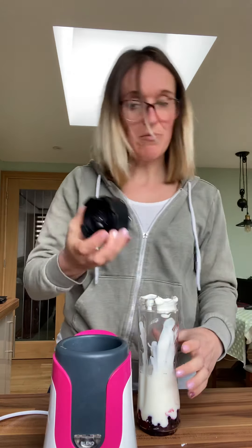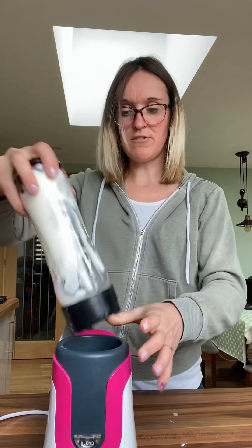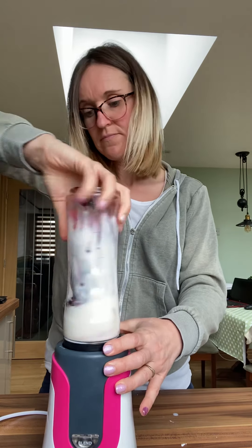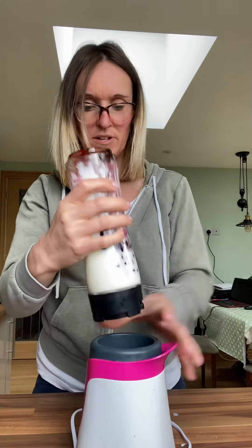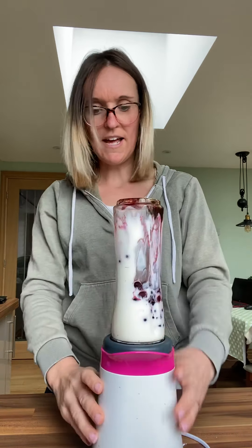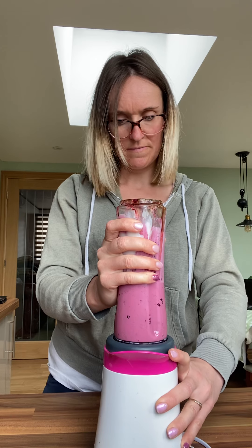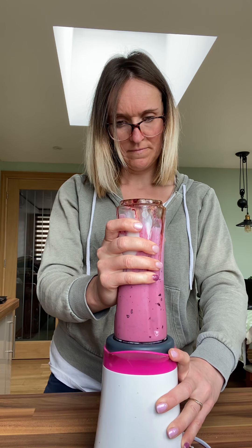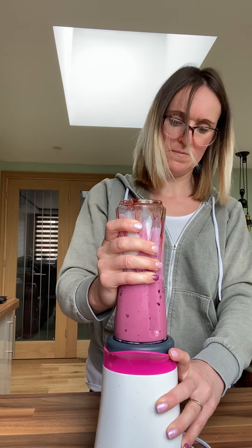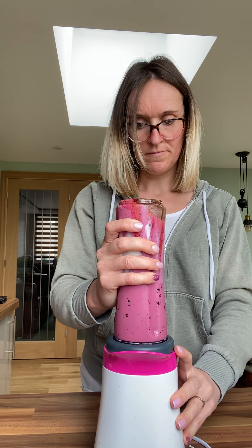Then just literally a little dash of milk — just a splash, like that. Then I screw on my blending bit. Or if you've got a hand blender, obviously you're going to put it in a jug and hand blend it. Screw that onto my machine and blend. You can leave some of the fruit chunky or you can have it completely smooth.